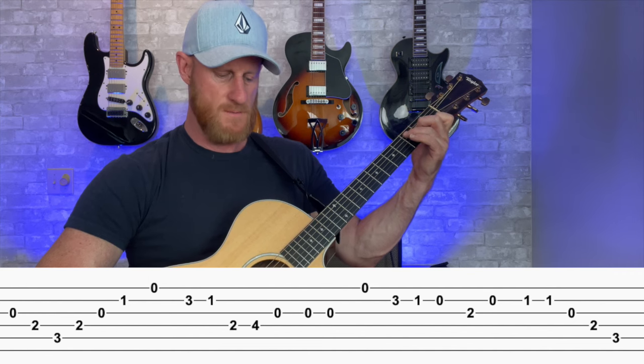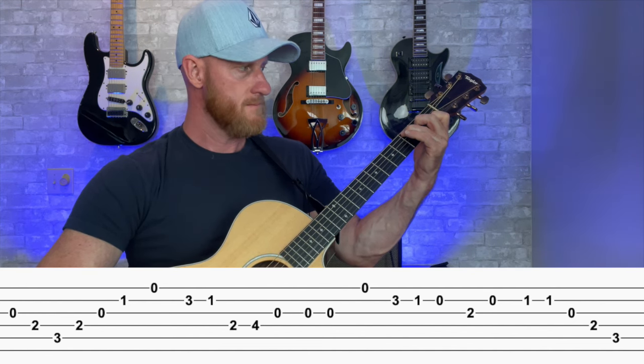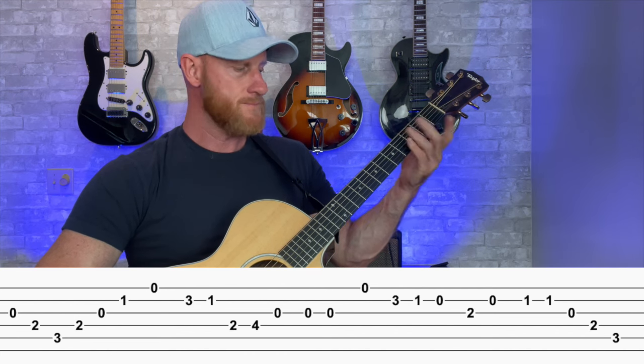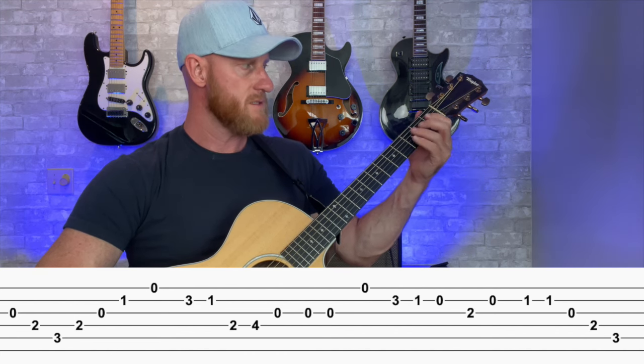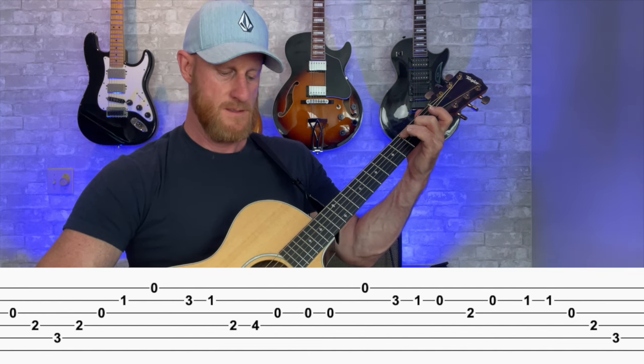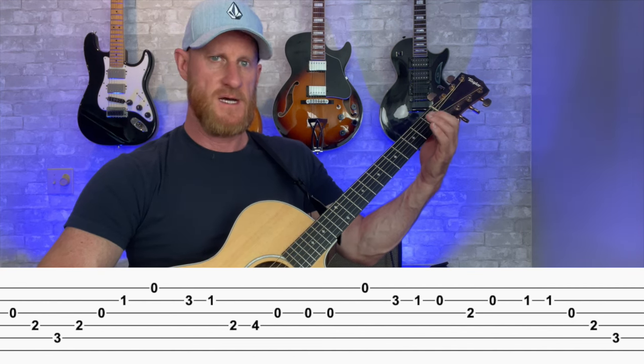You don't have to hold it down where it goes. So the first three notes are G, B, C. You go back up to E, G, and then you have C, which is first fret on the second string.